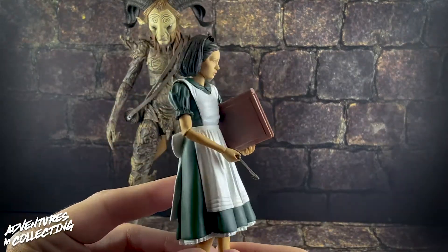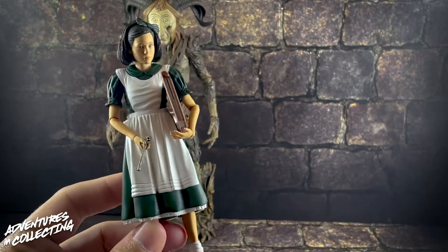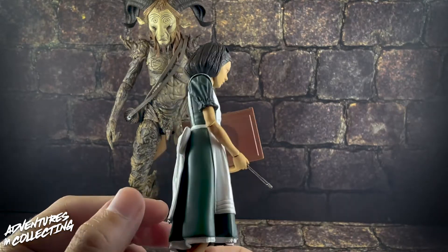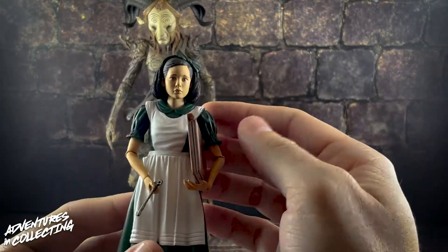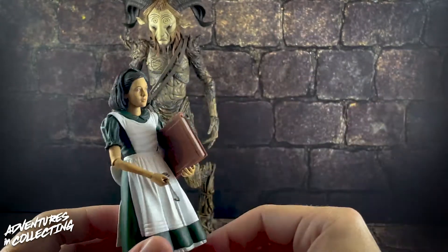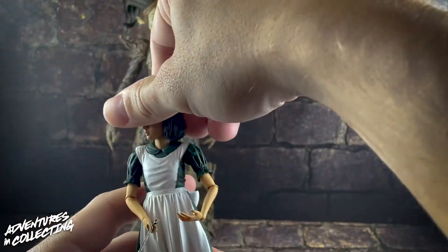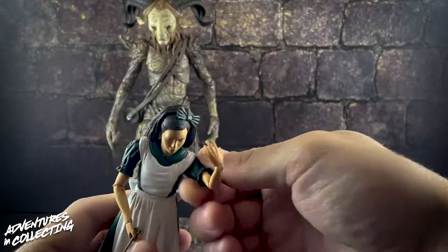She holds the book really well — she can tuck it under her arm or hold it with both hands. As has been the trend with most recent NECA figures, no heat is needed to move the joints. Really great job making sure the paint is up to standard and the joints are moving well. Ophelia has some really great paint hits throughout. The face is fantastic — this is the new version with a more photo-real likeness. Her hair is sculpted really well, and she's got a big bow on the back of her dress as well as in her hair. She's got a ton of articulation — her head can move, tilt, and twist, and there's an ab crunch hidden in there that works really well. Ball joints at the shoulders.